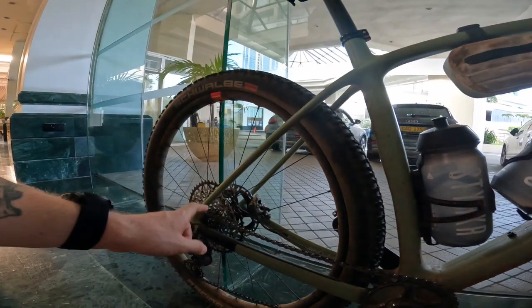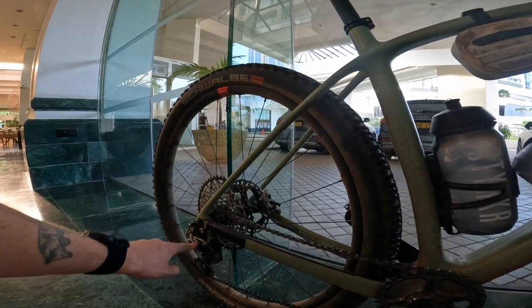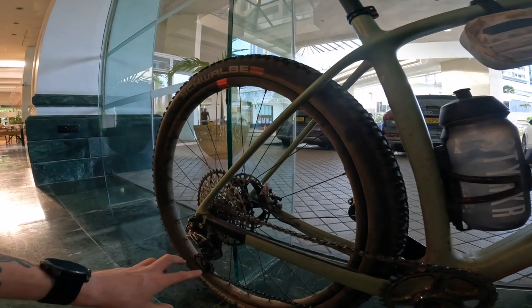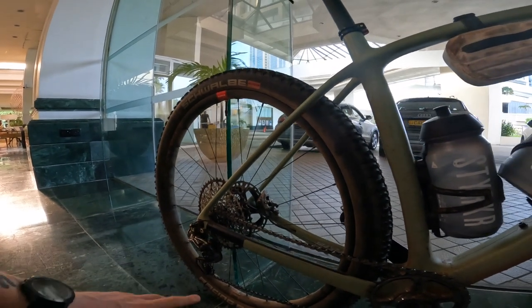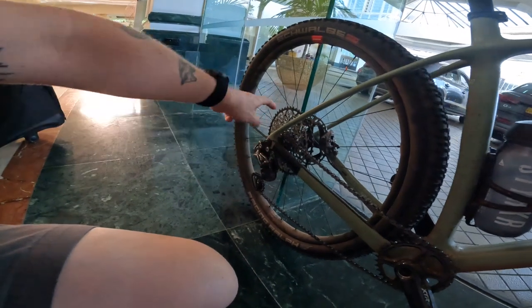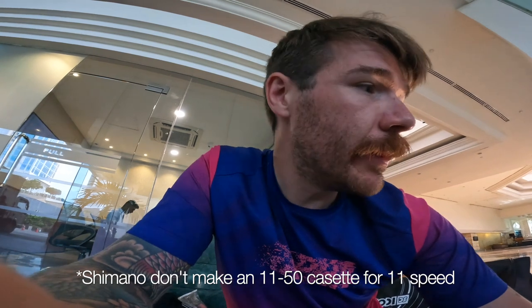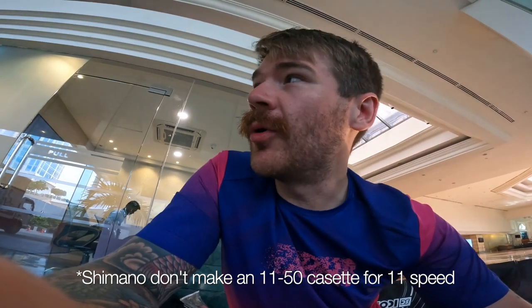At the rear I've got a Garbrook 52 cassette with an XTR Di2 rear mech. This took a lot of bodging to make work — it's not great but it does the job, hence wanting to go to the 46. I've basically got an 11-46 with an XTR rear mech on my Cervelo Aspero and I'm literally going to swap that straight over. The reason for this setup was to see if it would work — I used this 52 at Badlands last year. The shifting is okay, not as crisp as Shimano's own setup, but it works. I'm just not convinced it was perfect.